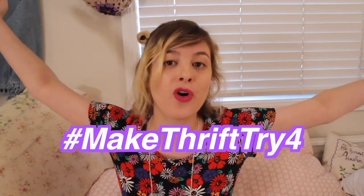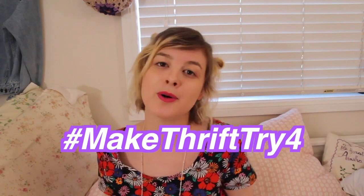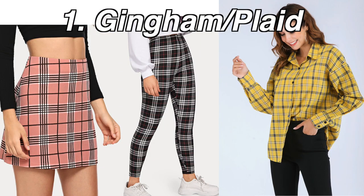Thank you so much to everyone who entered. I really enjoy looking up the Make Thrift Try tag — it just makes my day every time I look at it. I've really enjoyed using it as a place to interact with you all and get to know you all a bit better. Now it's time to vote for the theme for the next Make Thrift Try challenge — Make Thrift Try number four. Here are the options: click on the one you like best at the eye in the corner. The first is gingham and/or plaid. I know these two prints are similar — gingham, plaid, checkered, tartan — but they are quite different. Gingham makes me think of picnics and sunshine, whereas plaid makes me think of grunge and oversized shirts.